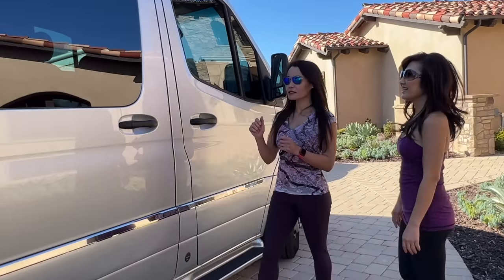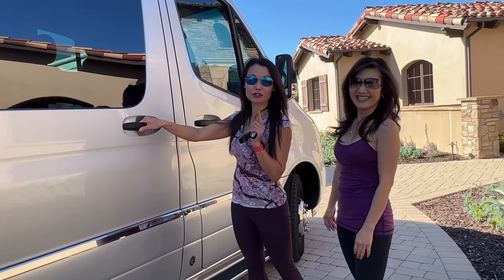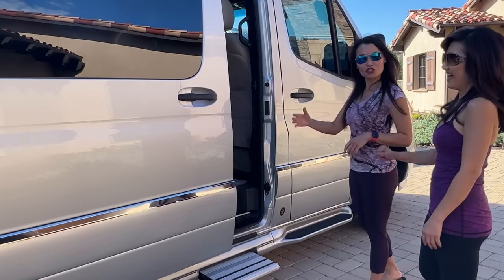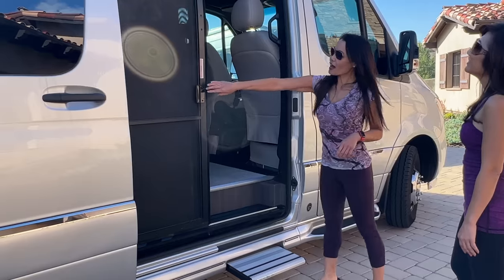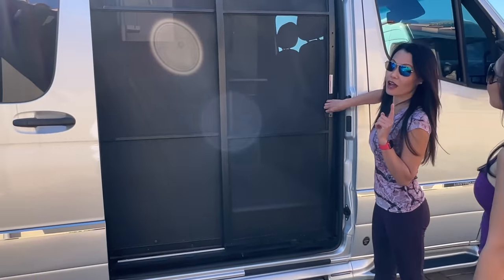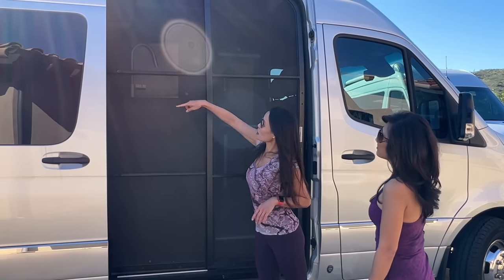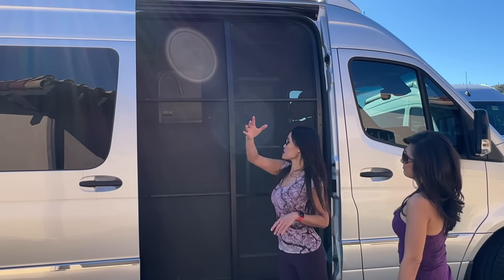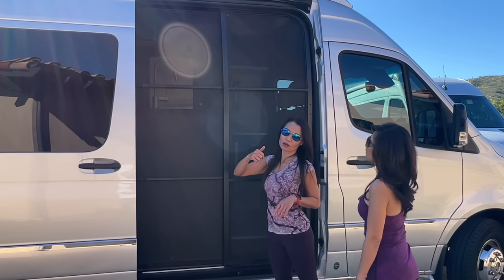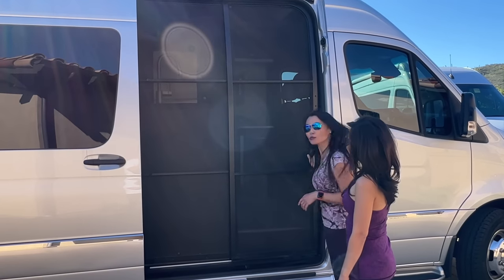Now we're going to take a look at the inside. By the way, we named ours Elmo and theirs is Bam Bam — so I'm excited for future adventures of Elmo and Bam Bam together. The door is automatic just like the 19, and we have this screen door just like the 19. However, one thing on the 19 that I love and we do not have is an opening here, giving you free space between the sink area and the outside. Theirs is a 2022 model and ours is a 2021.